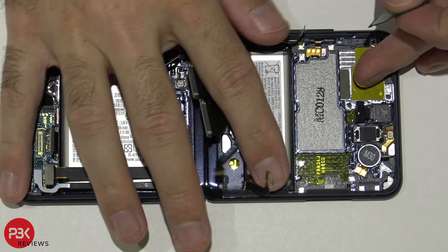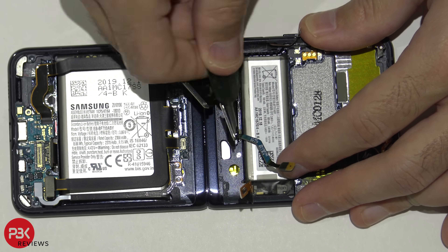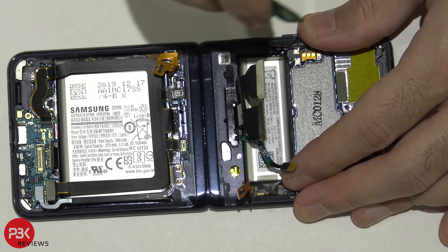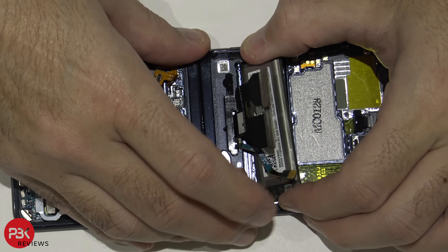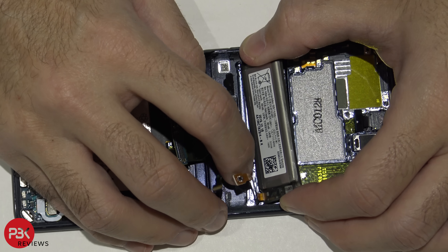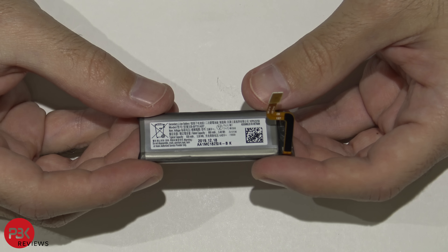Now we're going to remove the battery on top. Here's that battery.